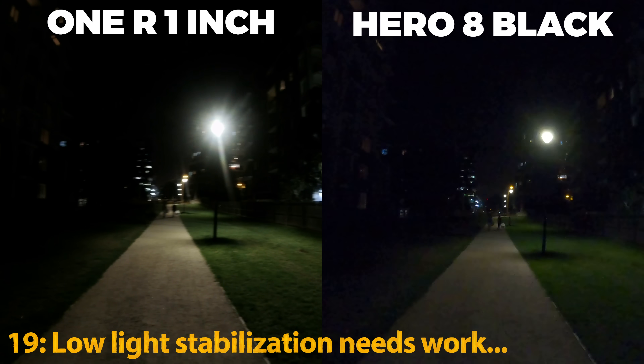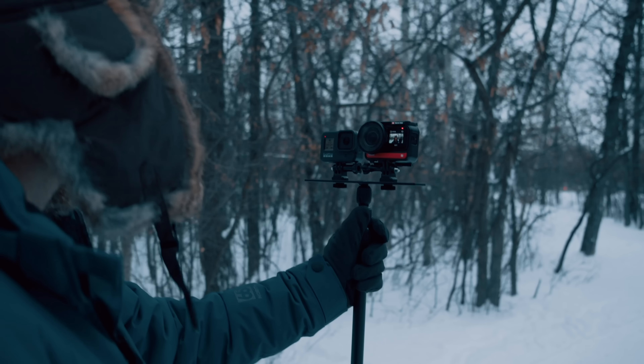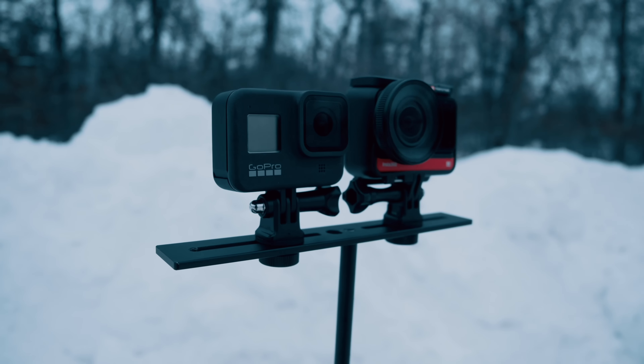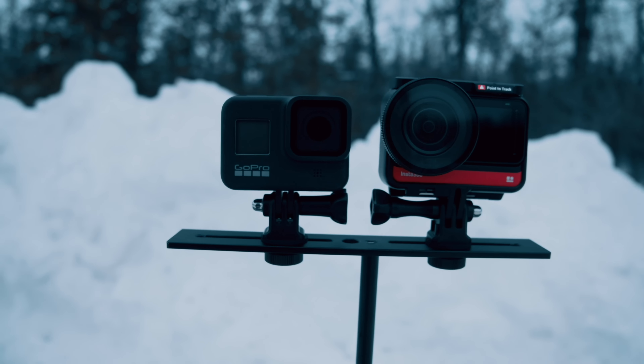There's lots more I could talk about comparing these two cameras, but I'm going to give it to the 1R for better sharpness, better low light, bigger sensor, and also having the ability to transform into a 360 camera with its other build. But hey, that's just my opinion - let me know in the comments if you think differently.